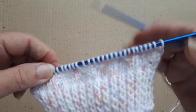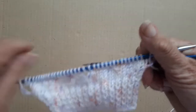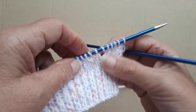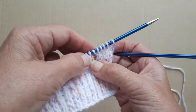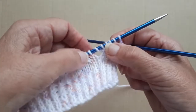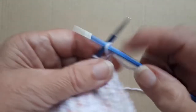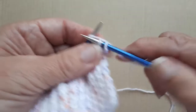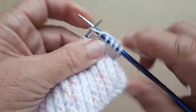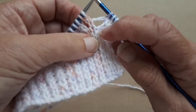Now we're onto the second part of the rosebud where you put the hole over the top. That's the centre stitch there. So you have to knit one, two, three, four, five, six stitches up to that centre stitch. That's one, two, three, four, five, six - and as you can see, that's the centre stitch between the two little holes.